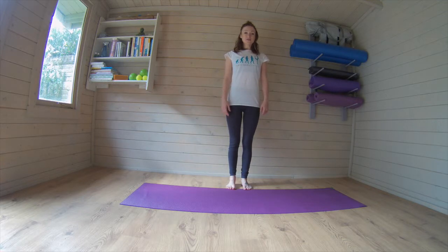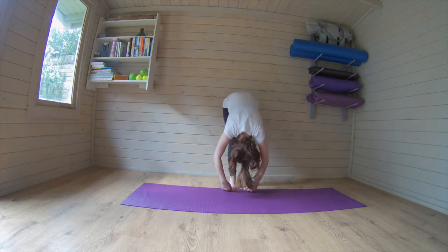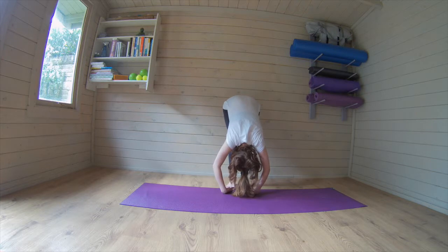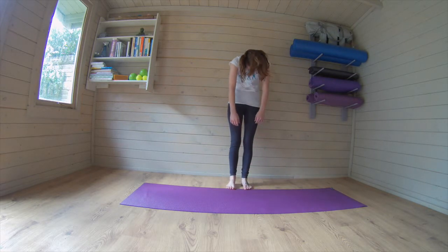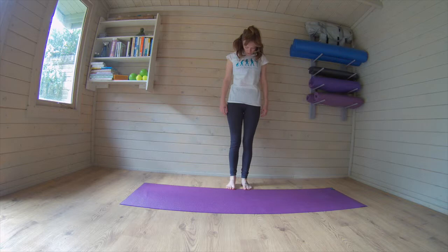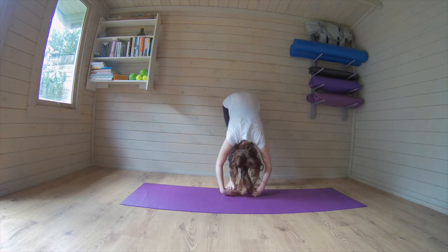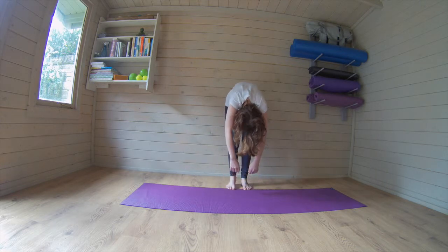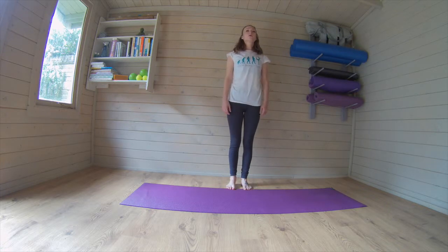We're going to start with some roll downs, so tucking the chin, slowly rolling down the body vertebra by vertebra, letting the arms hang heavy, letting the neck hang heavy. Breathing in here, breathing out drawing it through the belly button, stacking the spine from the bottom all the way up to the top and coming to standing tall. And again rolling all the way down, vertebra as you go, breathing in at the bottom, breathing out drawing in through the abs as we roll all the way up.